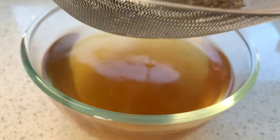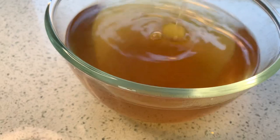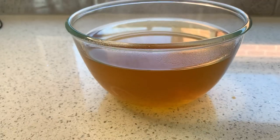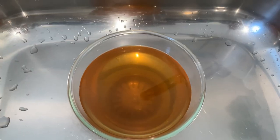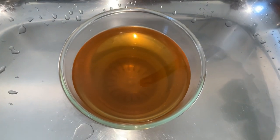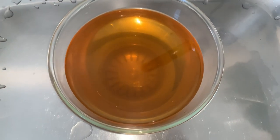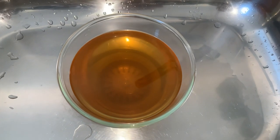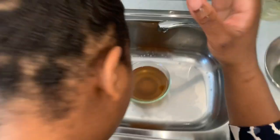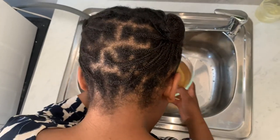Rosemary for hair growth also prevents baldness and stimulates new hair growth in bald areas. So if you have bald areas or a receding hairline, I would really recommend you do this rosemary water rinse on your natural hair every week — just to strengthen your hair and boost blood circulation on your scalp. You also need to massage your scalp while doing this rinse.